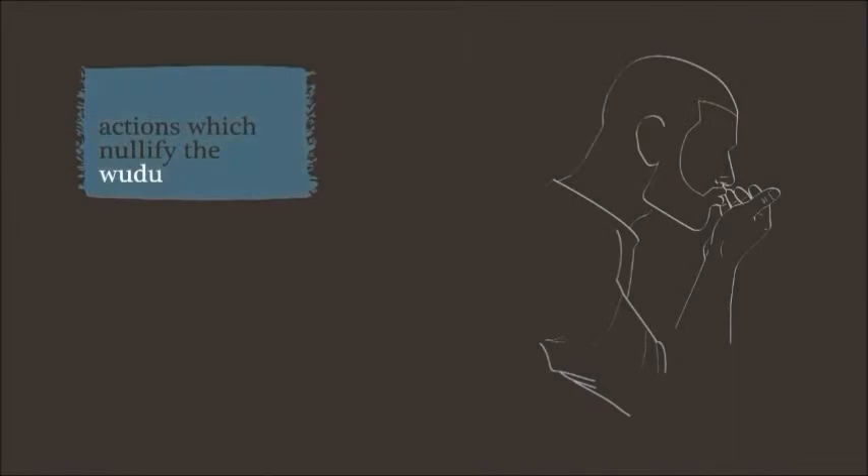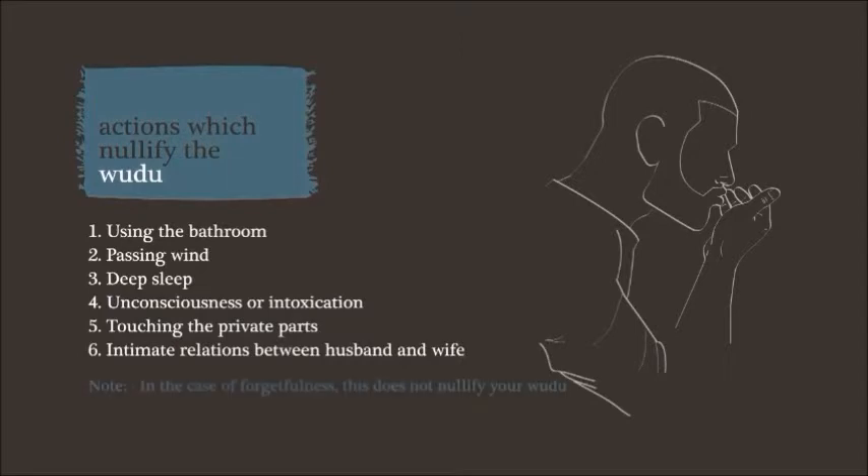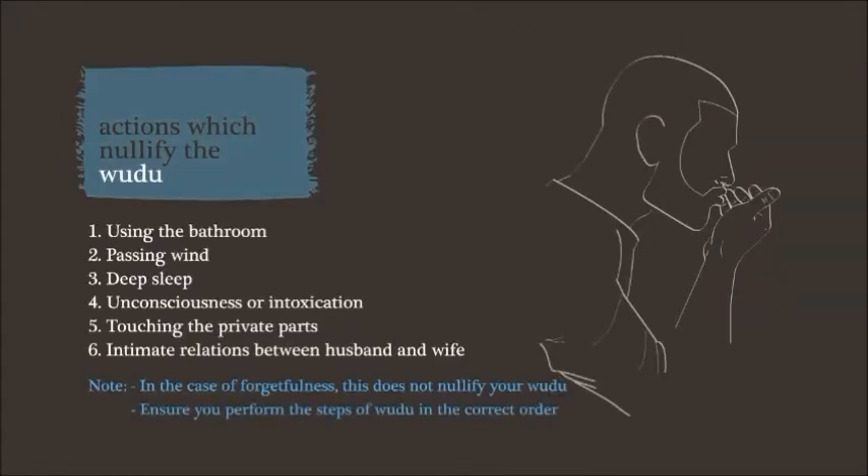Upon completion of the steps of wudu, one is now ready to pray as long as they don't nullify the wudu. Actions that nullify wudu include passing urine or feces, passing wind, deep sleep whereby one loses awareness, unconsciousness or intoxication, touching the private parts with the hand and fingers without a barrier, and intimate relations between husband and wife. If a person forgets whether they have nullified their wudu or not, this does not nullify their ablution until they are certain that they have. Don't forget that you must perform the steps of wudu in order.